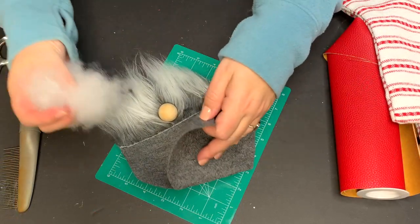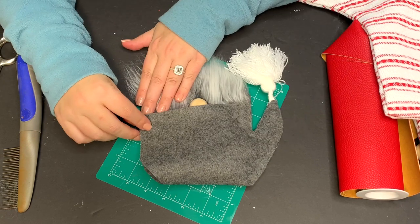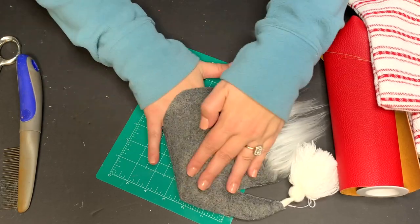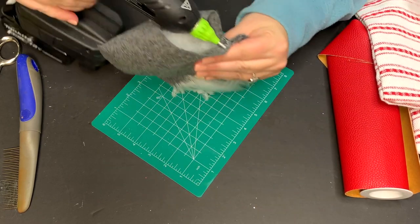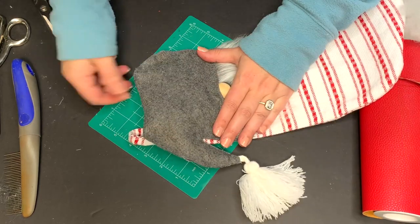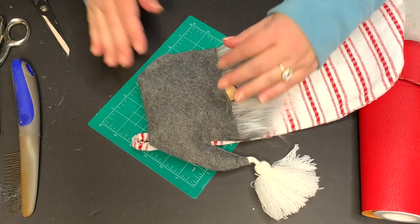This is just regular craft felt, not the fancy stuff. Once you've got one side done you're going to stuff it and then start securing the front of the hat. Add a little hot glue, make sure it's pulled all the way even, and press down the front right onto the nose. Secure it all the way around the bottom, leaving one side open to stuff a little more polyfill in, then secure that open edge. Now we're just going to place it right onto our stocking, adding hot glue to the front and pressing it all down. That's it — you're almost done with this guy.